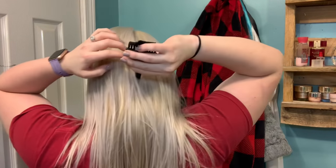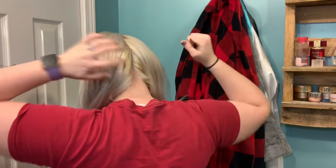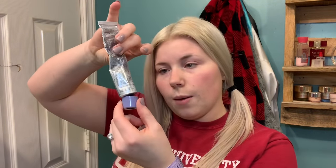There's about half the bottle left in this so I'm just going to go ahead and put half of that in there, and then you're going to do one part color to two parts developer.